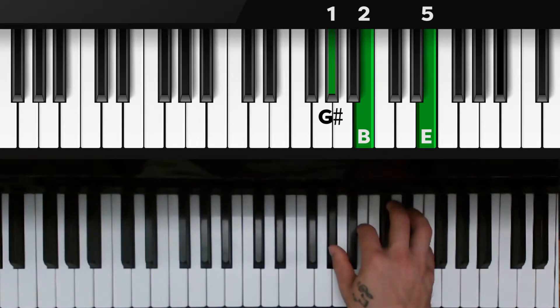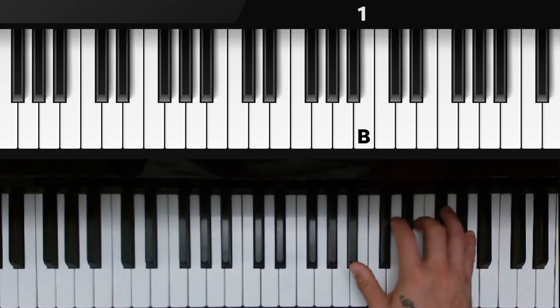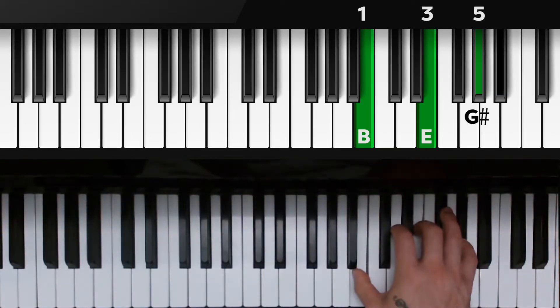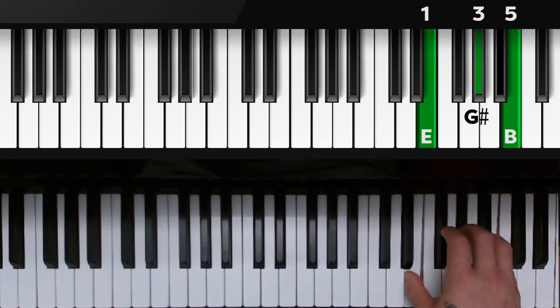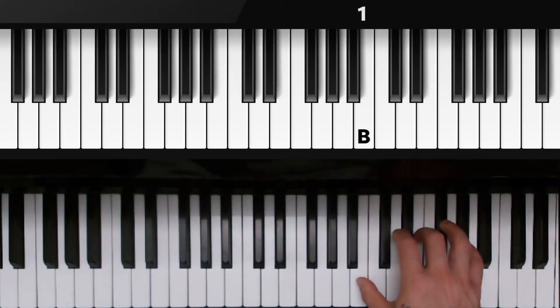Then we're going to move to the second inversion chord. The G sharp that's on the bottom is going to flip up to the top. Now we have a B with our thumb, third finger is over E, and our pinky is on the G sharp at the top. Now we're going to flip the chord one more time and we're back at root position — 1, 3, 5 over E, G sharp, and B. Same thing on the way down — watch the B go to the bottom. Thumb on B, third finger on E, pinky on G sharp.